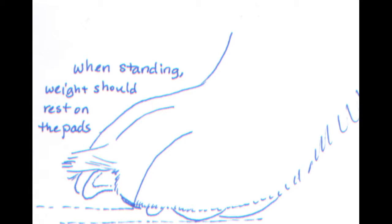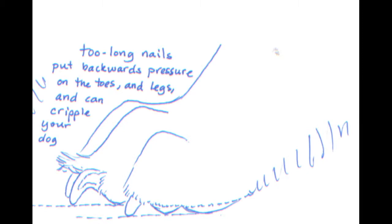When a dog has short nails, the weight of their body is able to rest on the pads of their feet. But when the nails are too long, some of the weight of the dog's body actually rests on the nails and it forces the toe joint out of alignment. That disalignment moves on upwards through every bone in the dog's leg and eventually, if enough time passes with long nails, there are going to be consequences on your dog's joints and bones.